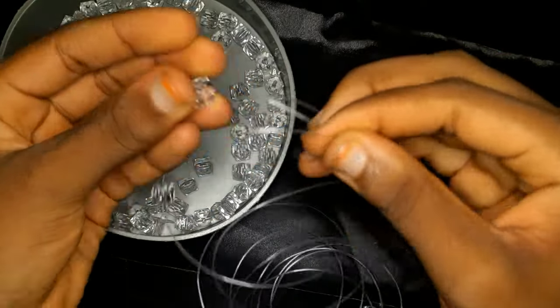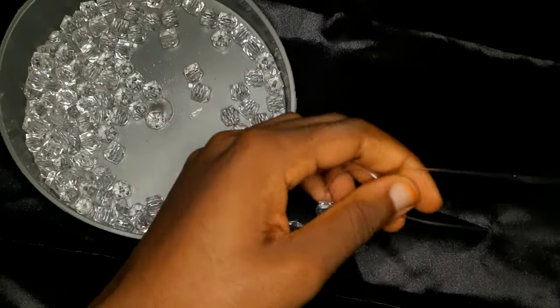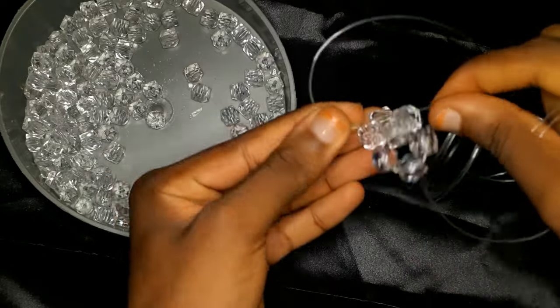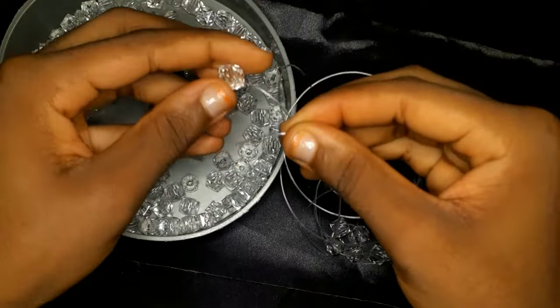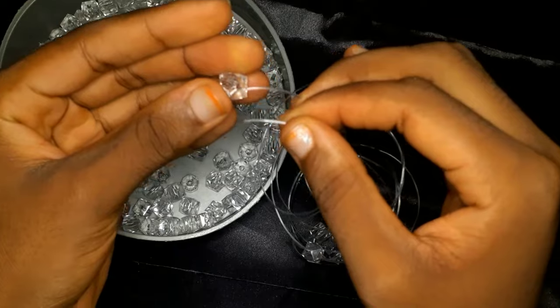Pick up three beads and put one bead on each side of the fishing line, then use the third bead to cross. You're going to continue doing this: pick up one bead on your left fishing line, one bead on your right fishing line, then cross with the third bead.